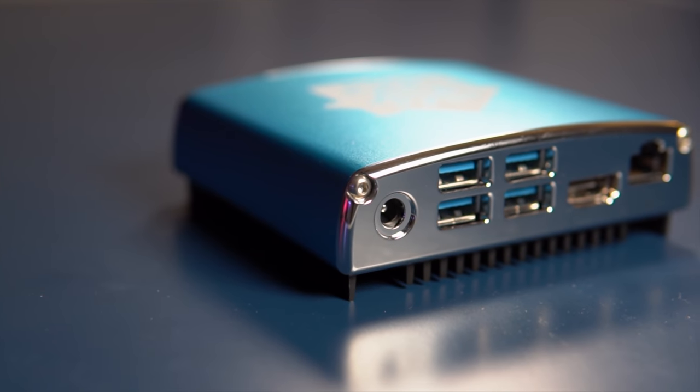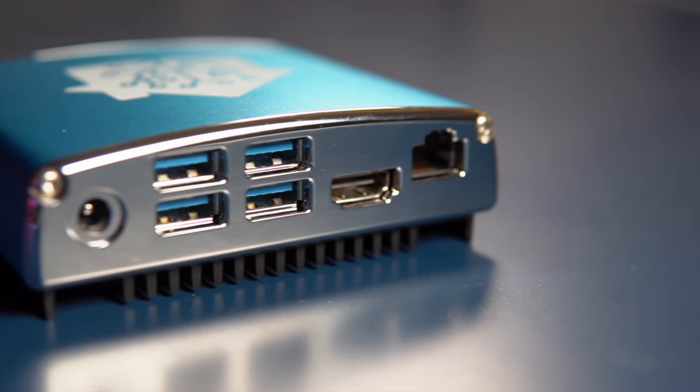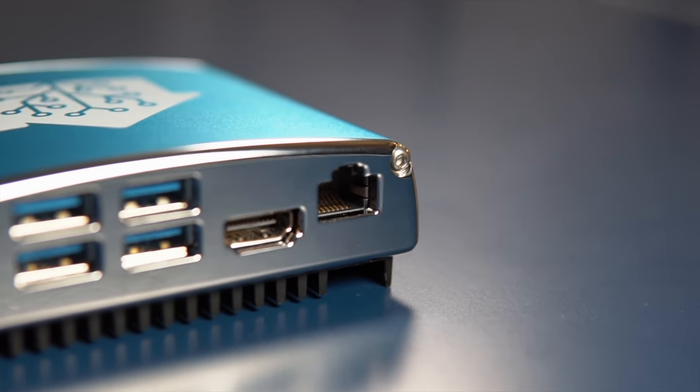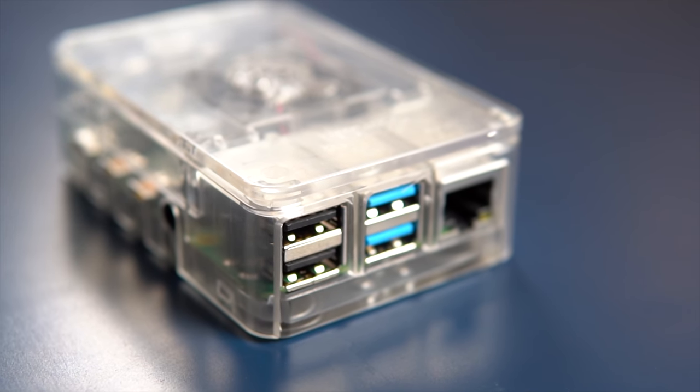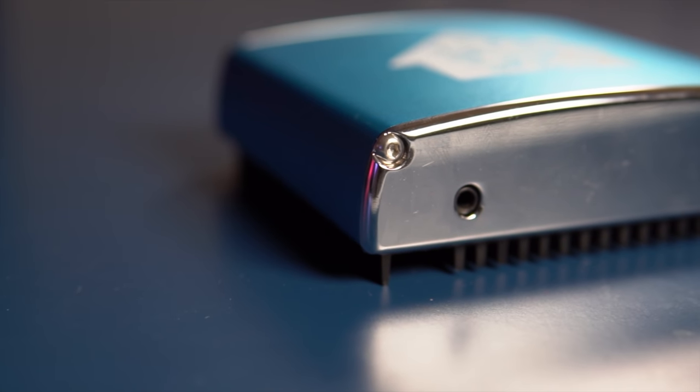Home Assistant Blue also has a full-size HDMI, as opposed to the two micro-HDMIs on a Raspberry Pi 4. It has four USB 3 slots compared to the two USB 3s and two USB 2s on a Raspberry Pi. They both have Gigabit Ethernet, and the Home Assistant Blue has an additional 3.5mm headphone jack. What it doesn't have is Wi-Fi or Bluetooth, so you are forced to connect this via Ethernet to your network.